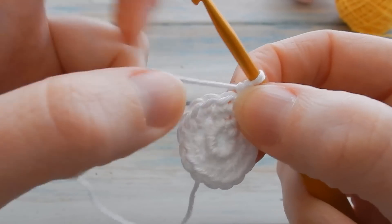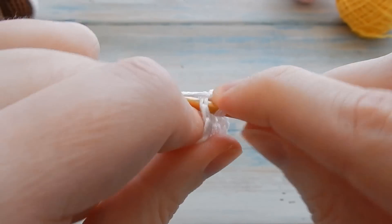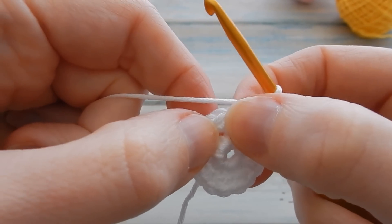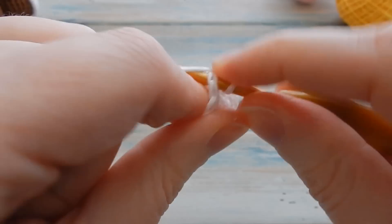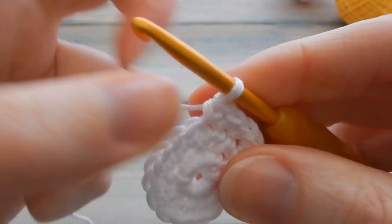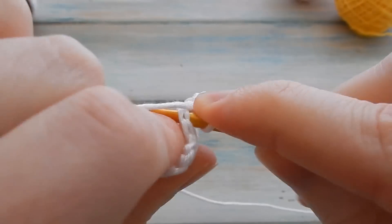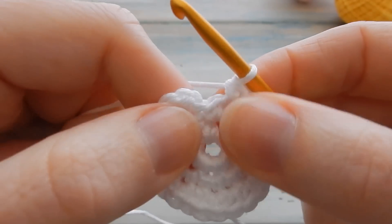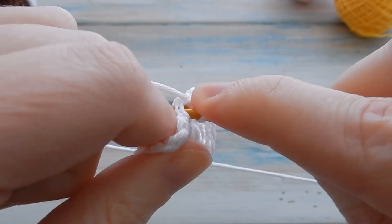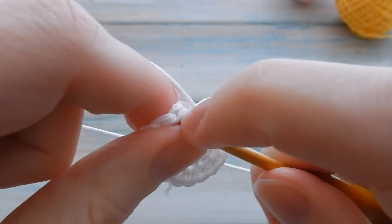Just the one, then two single crochets in the next stitch — one and another one in the same stitch. Repeat that round: one single crochet, two single crochet, one single crochet, two single crochet to get a stitch count of 24. You should end on two single crochets and have a stitch count of 24. Slip stitch into your first stitch to join.